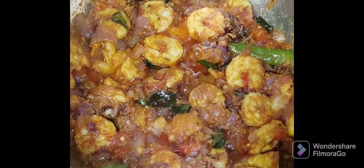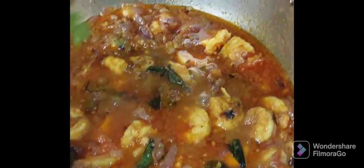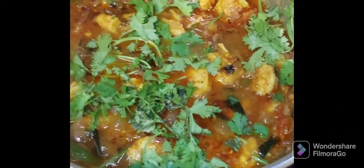For gravy consistency, I am adding half a glass of water. Mix them well. At this point you can add some garam masala so everything gets coated well to the prawns. I am also adding coriander leaves. Close the lid for some time till the oil is seen on top of the layer.